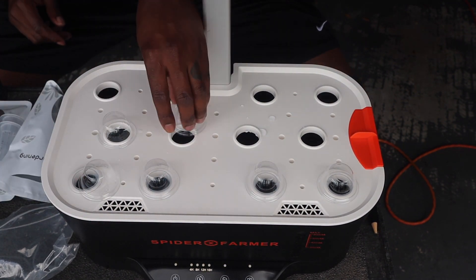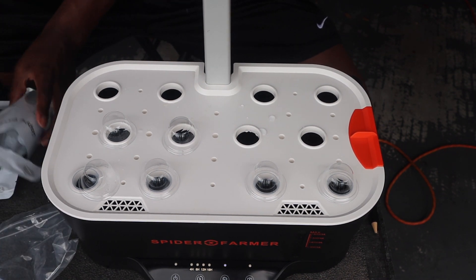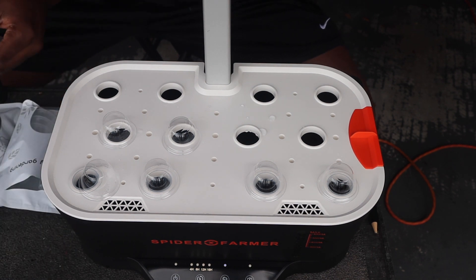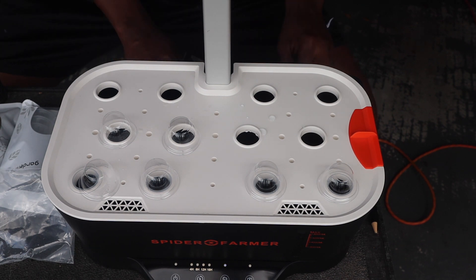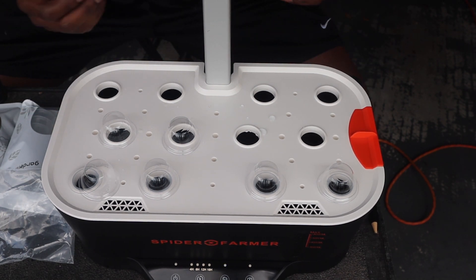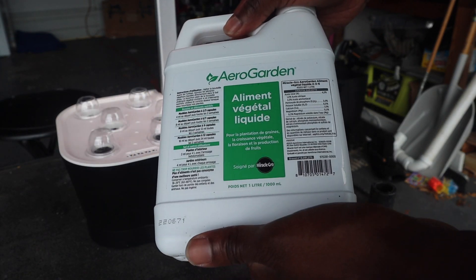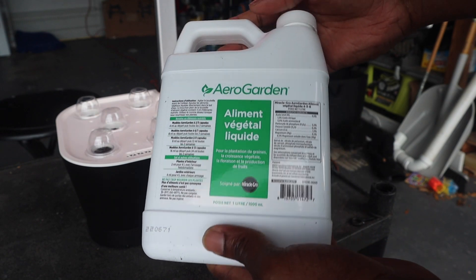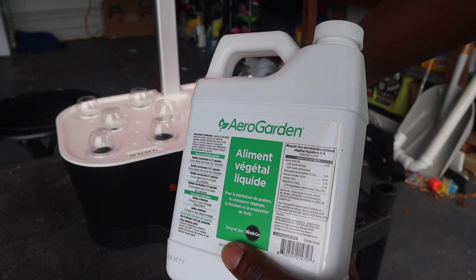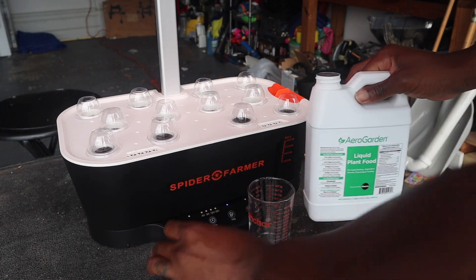Having the water being filtered like that keeps it nice and aerated, and they do have openings to make sure of that as well. Let me show you some nutrients I did pick up — which really isn't necessary as you are growing the seeds, but I want to show you it because you may be wondering what system to get. What I ended up picking up was the AeroGarden feed. I did a little research and this is the one that was most popular in the aquaponics world, especially in systems like this.